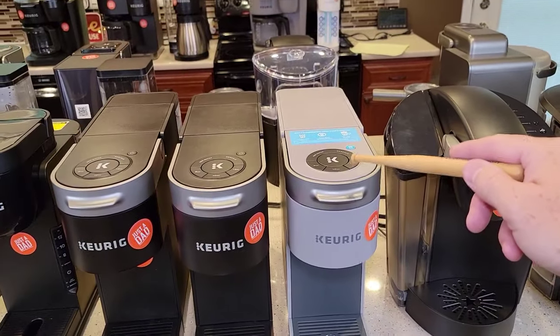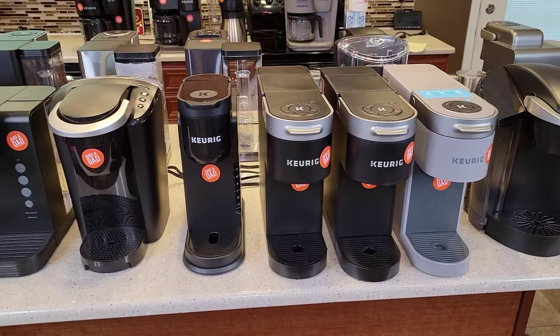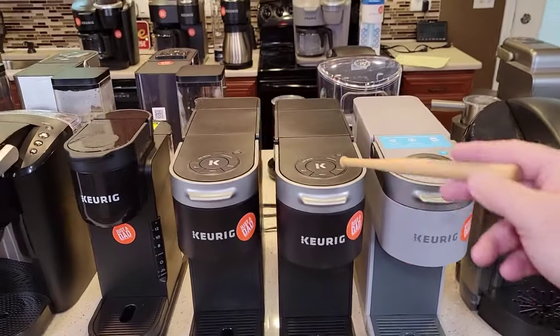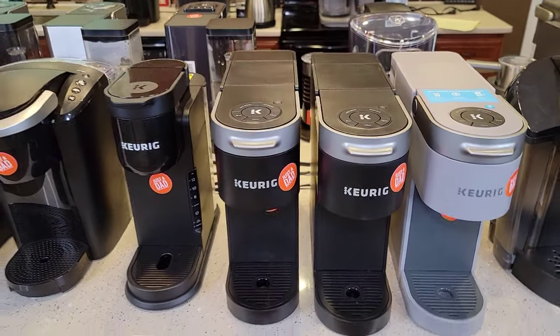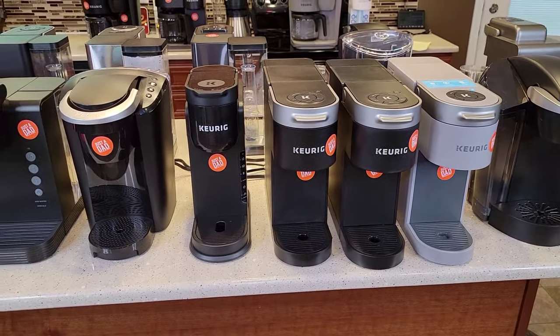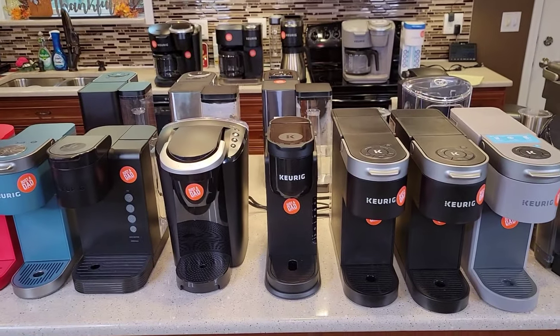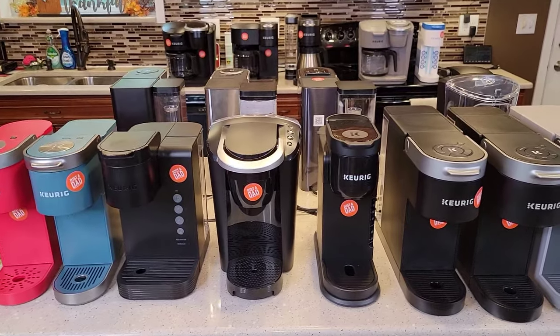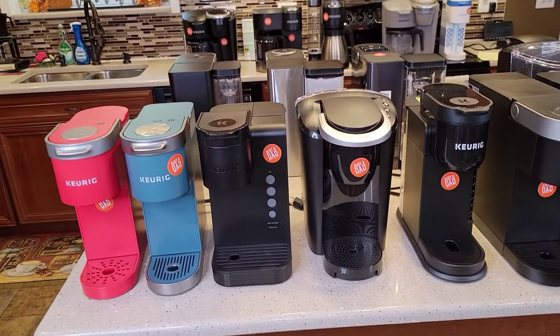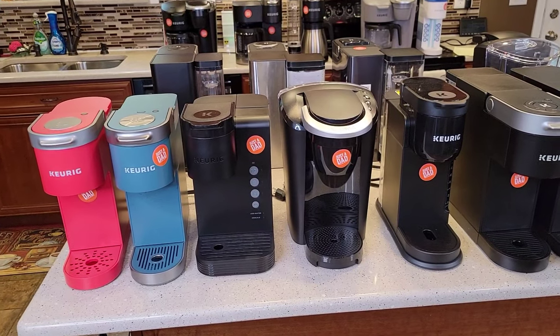This Iced model just kind of showed up on the website too. Last year they really discounted the K-Slim for Black Friday and sold a bunch of those. As soon as they release a new Keurig, I buy it with my own money, review it, show you how to descale it, and show you how to use a reusable K-Cup.